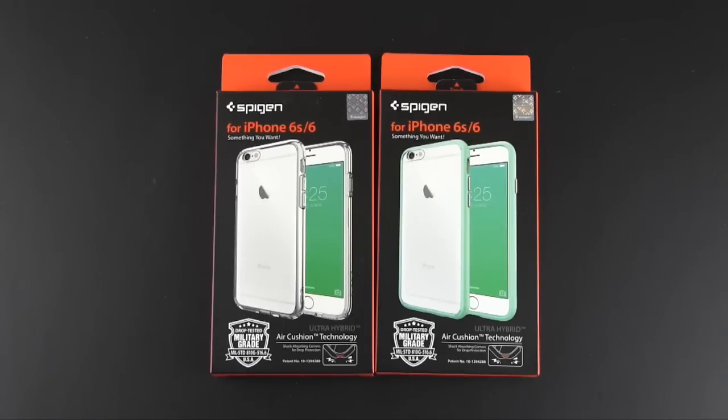Hey guys, it's Larry Greenberg and today we're going to be taking a look at the Spigen Ultra Hybrid case for the iPhone 6s and the iPhone 6.